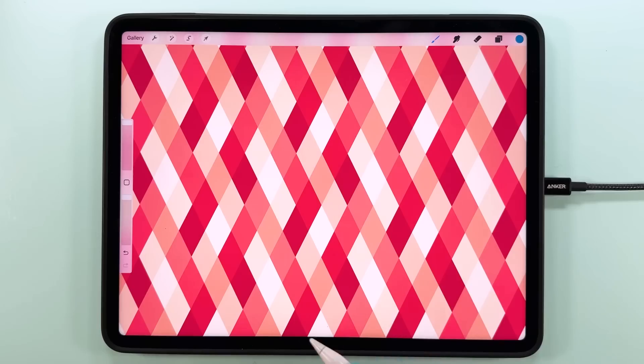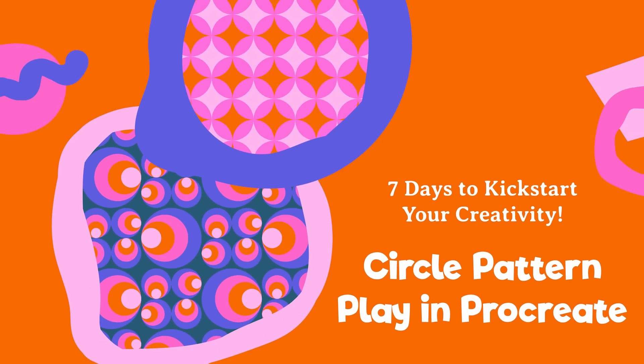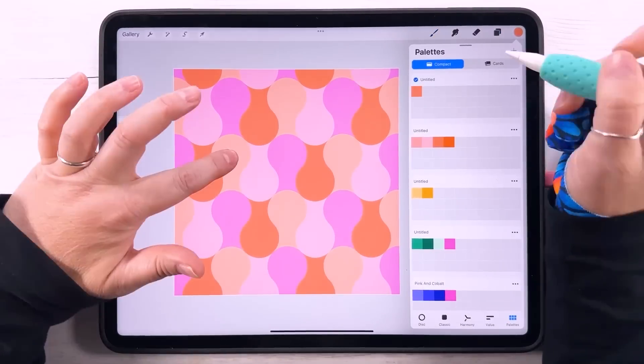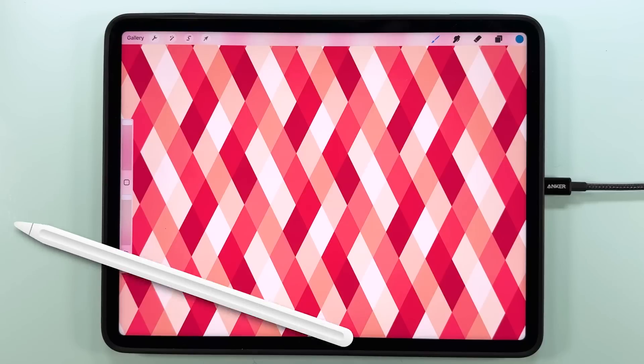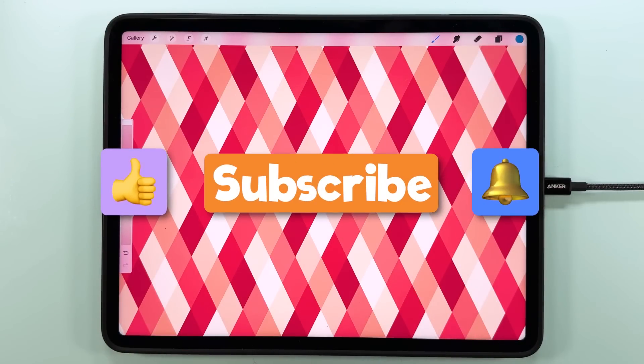If you had fun making this geometric pattern, you'll love my Skillshare class Circle Pattern Play in Procreate — it's a seven-day creative challenge where we explore loads of fun patterns using just one simple circle, all about sparking creativity and experimenting with layouts and color palettes. If you're not on Skillshare yet, you can grab 30 days for free with the link in the description. Don't forget to subscribe for your weekly dose of pattern making fun — have fun, stay creative, and I'll see you next time.